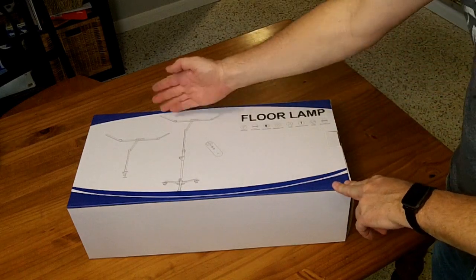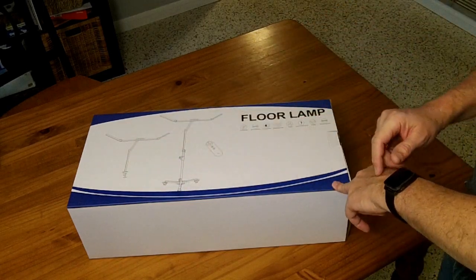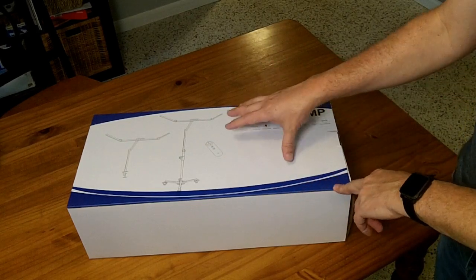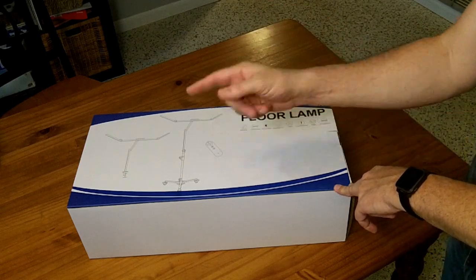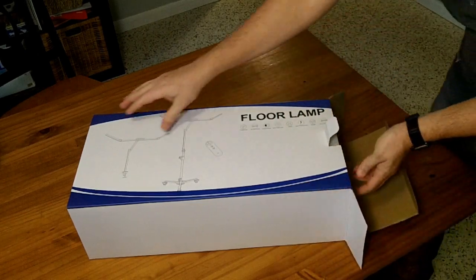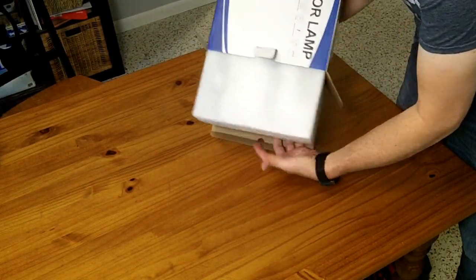This is a floor lamp with a folding design. It can also be used as a clamp-on tabletop lamp. It's designed for lashes, makeup, or nail salons. I'm going to be trying to use it for painting at a painting table. It comes with a remote. The MSRP is $150. They sent it to me to review for free but haven't paid me, so my opinions remain my own.